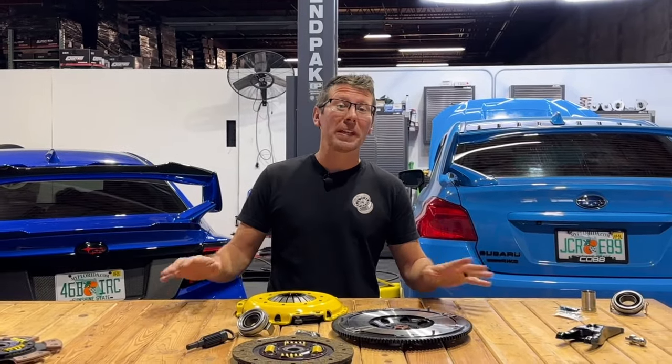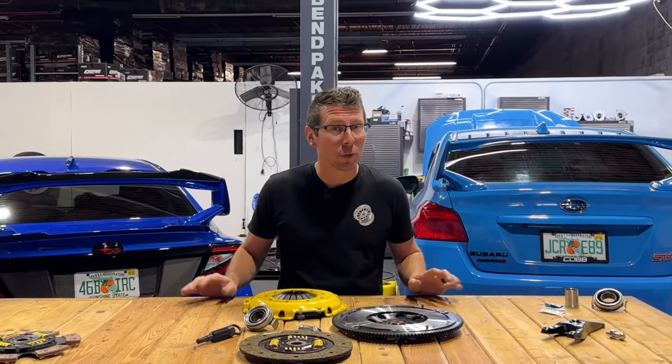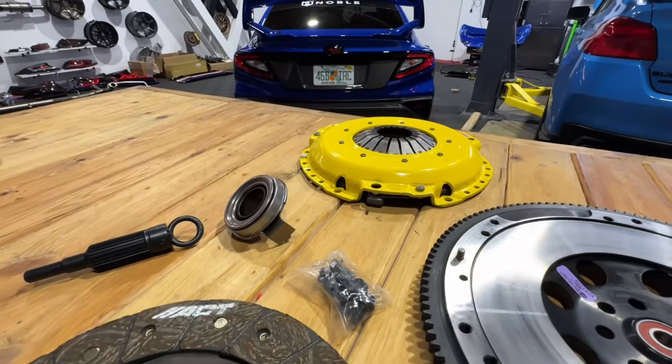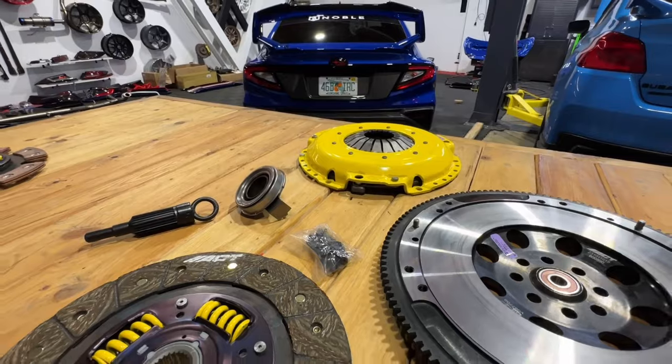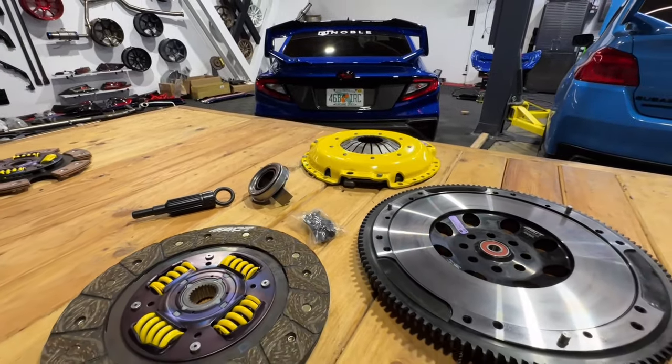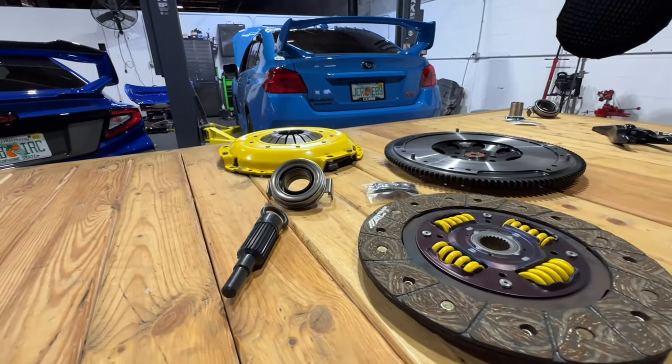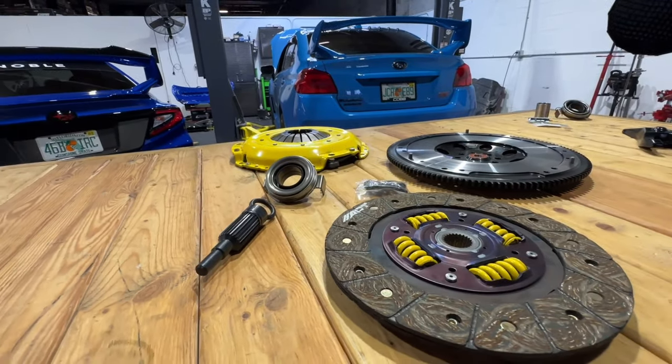Now that I've got that off my chest, we can get serious. So you're in the market for a new clutch for your Subaru, but you're not exactly sure what you need. While the information in this video will be relatively helpful, if you need more help dialing in your choice for your specific setup, don't be afraid to pick up the phone and call our helpful staff, because we would love to point you in the right direction.